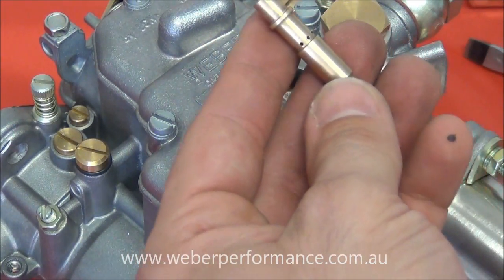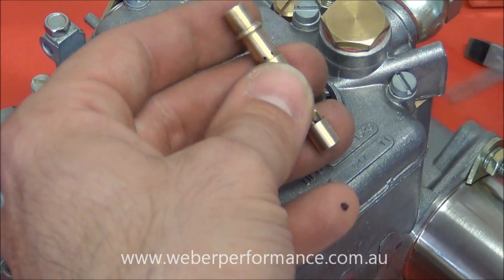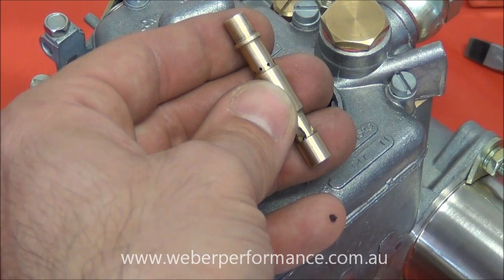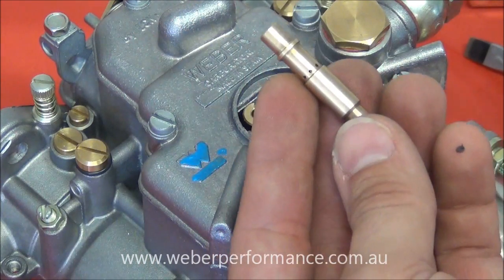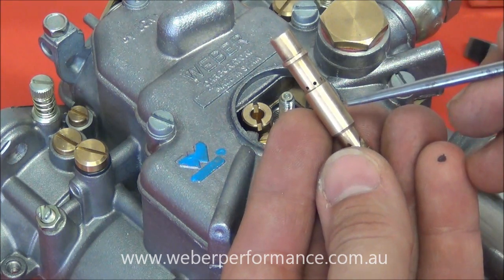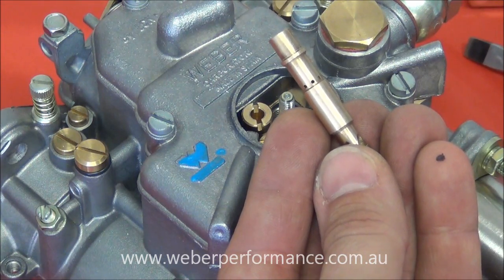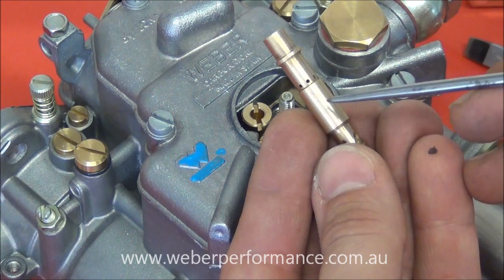What we have here is our emulsion tube. This one is also stamped as an F16, which is pretty much in the middle of how rich and lean emulsion tubes go. The major varying difference between emulsion tubes is the location and number of holes — we can see different patterns of holes on different emulsion tubes. Typically, higher holes are leaner and lower holes are richer.